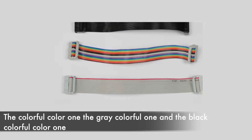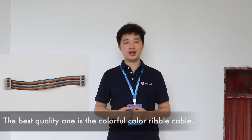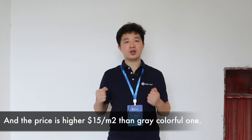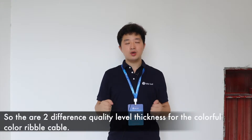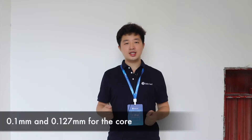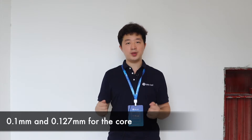The best quality one is the colorful color ribbon cable, and the price is higher at $15 USD per square meter than the gray colorful one. There are two different quality level thicknesses for the colorful color ribbon cable: 0.1mm and 0.127mm for the core.